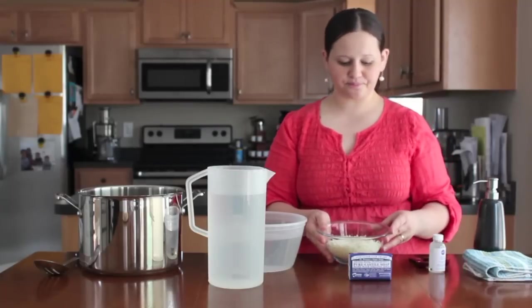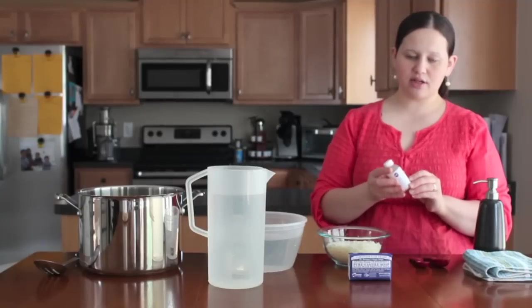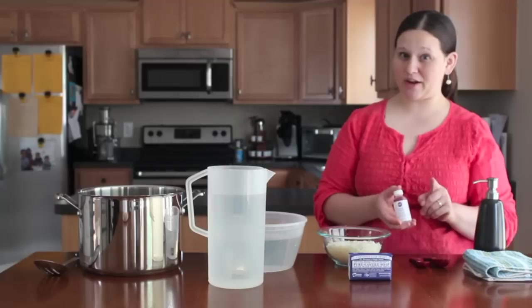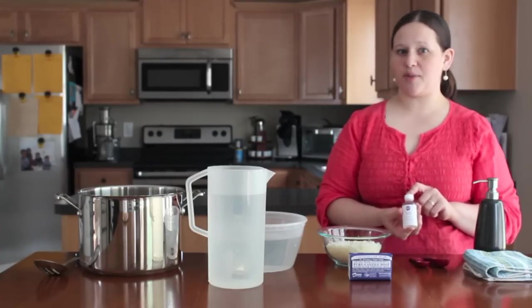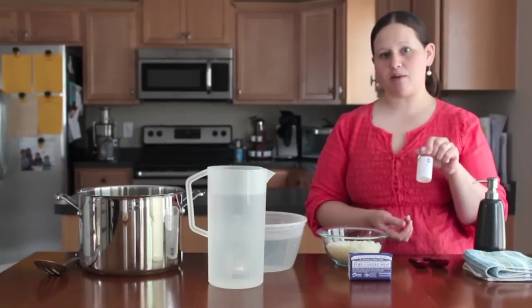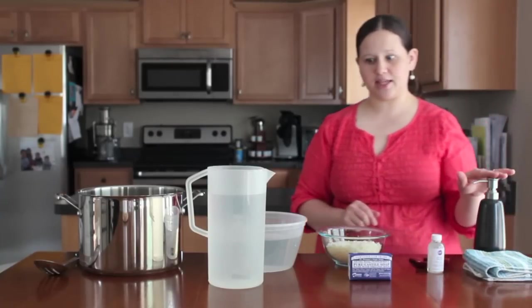I had my daughter grate this up for me. The last ingredient is glycerin. We get our glycerin from Hobby Lobby, but you could also find it at grocery stores, although I've never bought it there — I've seen people mention finding it there. I've also found glycerin at Michael's craft store. We got this at Hobby Lobby for $1.99 and I won't use the whole thing, but you'll need two tablespoons plus one teaspoon of glycerin to make your hand soap.